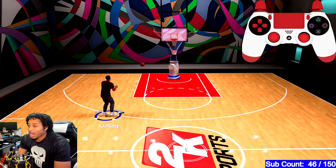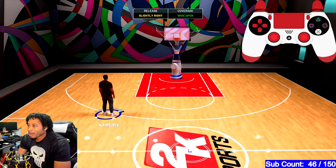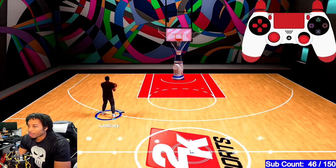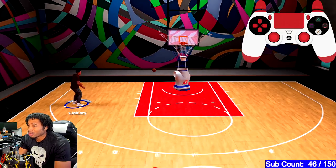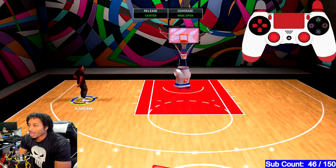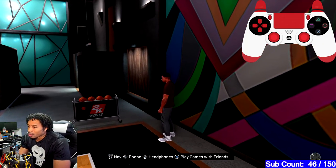I really feel like this build is going to be able to shoot the rock when I get out there into the park. But I can't prove it yet because I refuse to go out without my badges. I don't want to be a liability. I really feel like once I get Catch and Shoot, Corner Specialist, and all my badges on it, I will be able to shoot the ball the way that I want to shoot it.